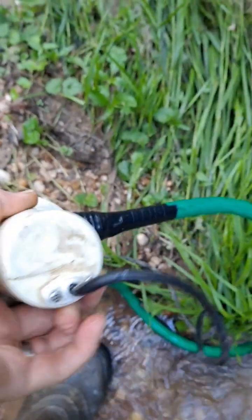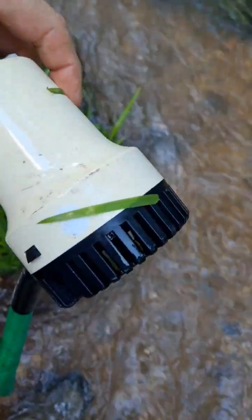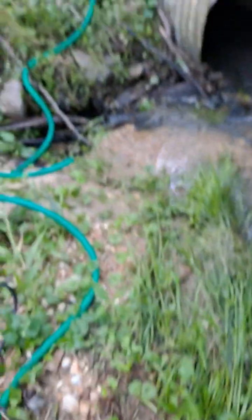And all this is, is a bilge pump — whatever you want to call it. But it works. This will also work for a mud hole. If you've got a mud hole that just will not drain, you can put one of these pumps in there and it will drain while you pump it out.